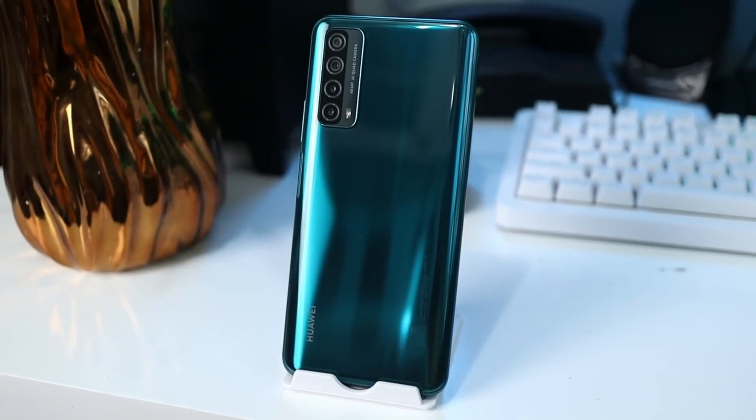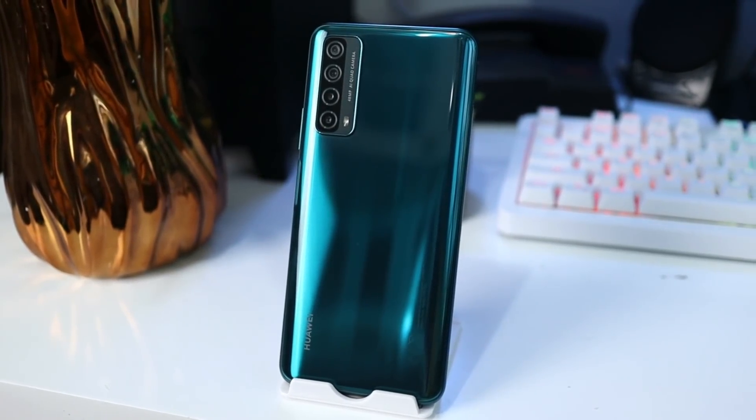I feel like this is going to be another favorite of mine at their entry level. Aside from the big screen, the storage is big, the charging is Super Charge so it charges fast, and I like its design. It's more decent, more classy, more fashionable because of the color.